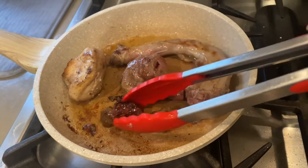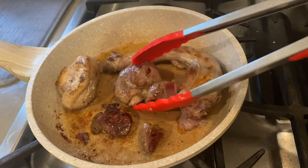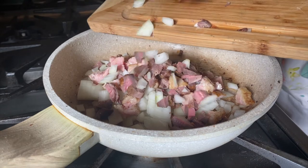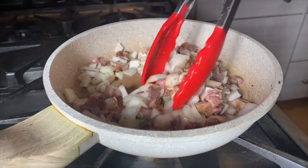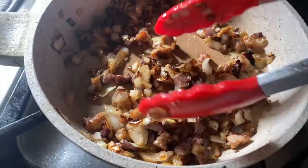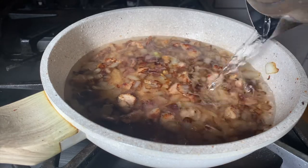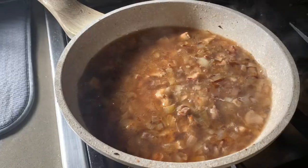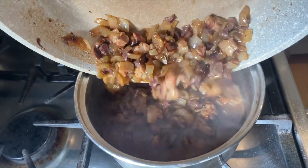I'm going to sauté the giblets in some grapeseed oil with a little salt and pepper. Then I'm going to chop them up along with one onion and add them back to the pan to caramelize with some extra pepper and salt. I'm just deglazing the pan with about 1½ cups of water, but if you happen to have an open bottle of red or white wine, definitely use that instead. Once that's had a chance to reduce a bit, I'm going to add it to the base of the gravy that I made yesterday.